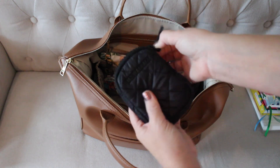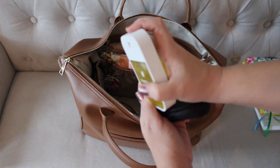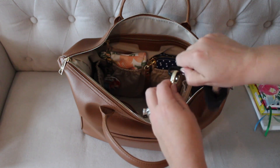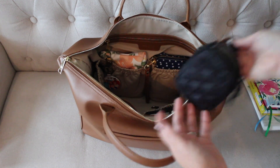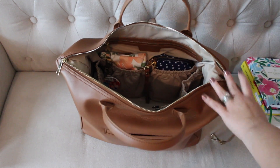Attached to the key leash inside the bag, I have a large link pouch from MZ Wallace — it is the perfect size for my Touchland hand sanitizer power mist. You guys know I love these. It fits great inside this little pouch. I decided to link it on the key leash because it's easy to grab in and out, but I could easily put it on the outside of the bag if I really wanted to.